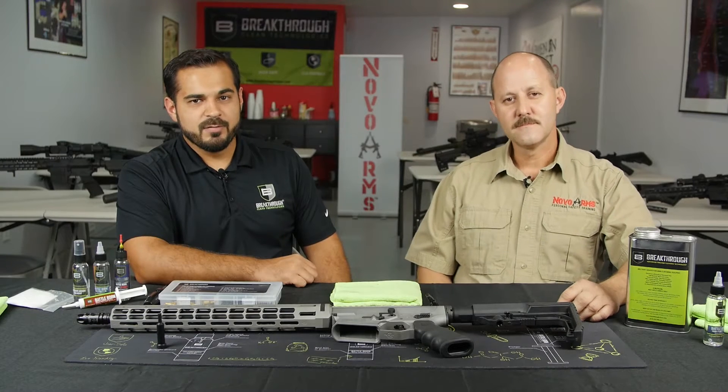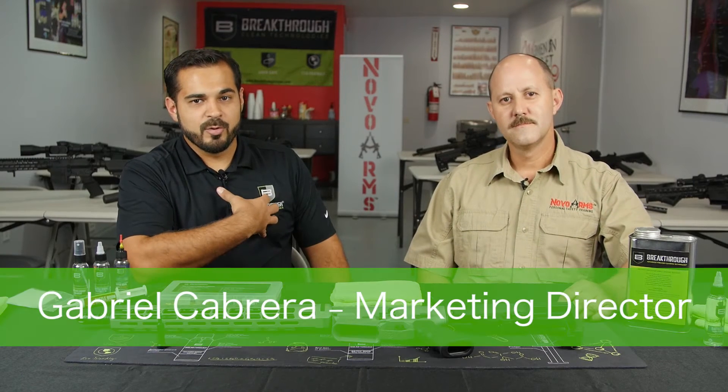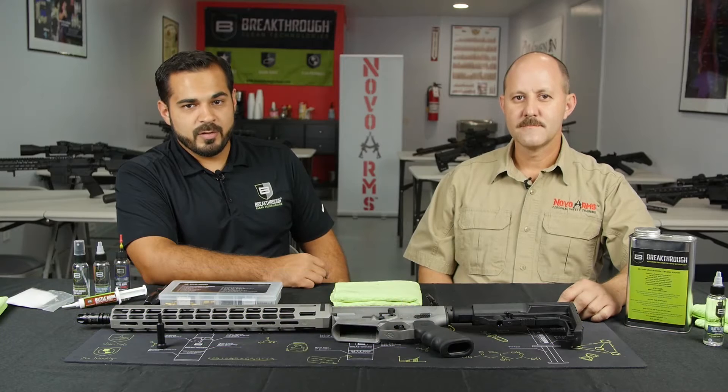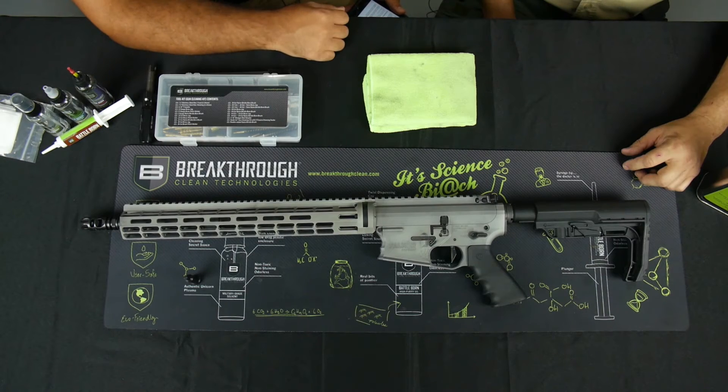Hello and welcome to the Breakthrough Clean University video series. I'm Gabriel Cabrera, marketing director for Breakthrough Clean, and with me today is Jerry Nova from Nova Arms. In today's video we will show you how to properly disassemble, clean, and maintain your AR-15 platform.